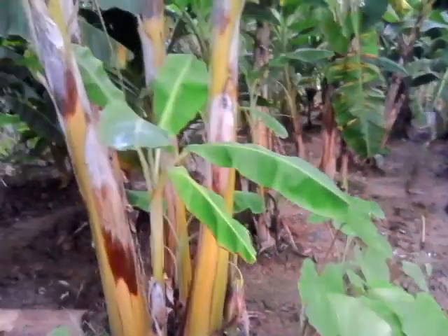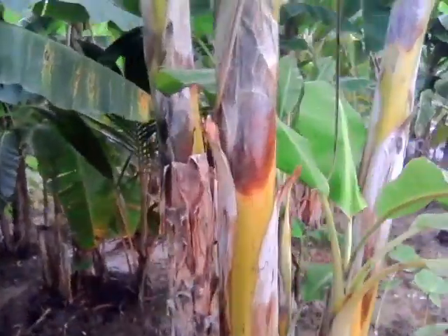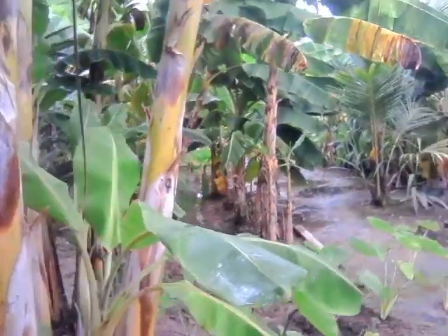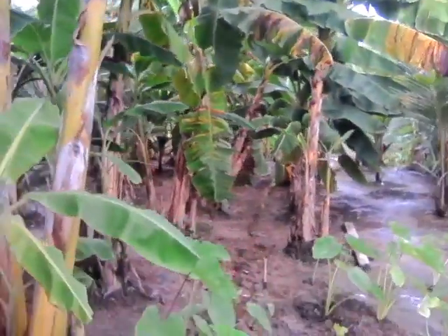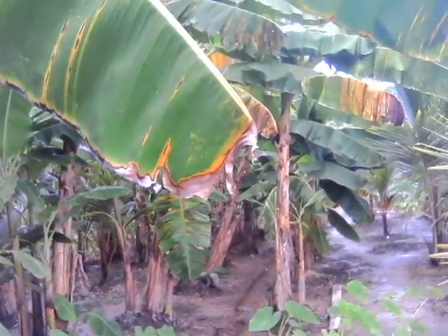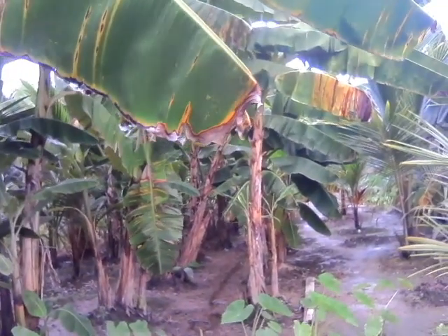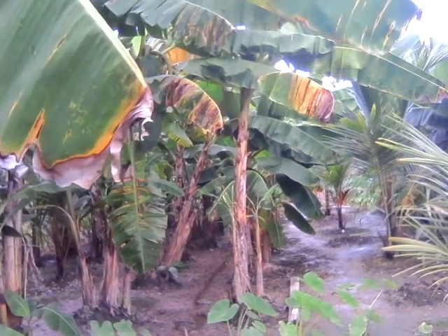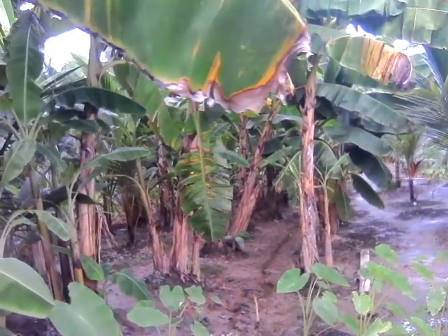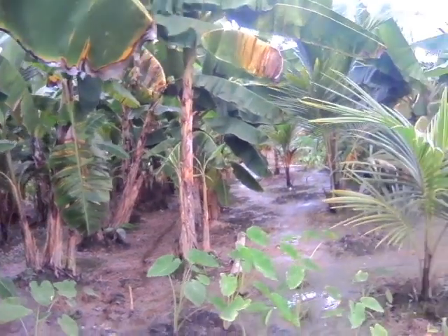Hi, good afternoon. This is a video I'm doing for Agua Santa Farm. I just wanted to show you all exactly how the farm is and what is going on. The cleanliness and field sanitation is our utmost priority here on the farm.